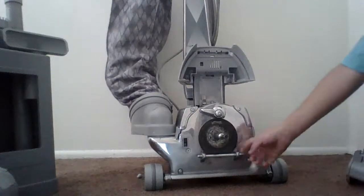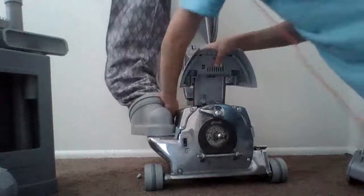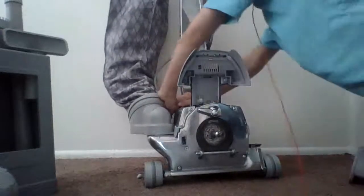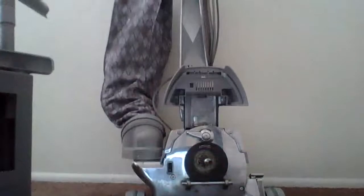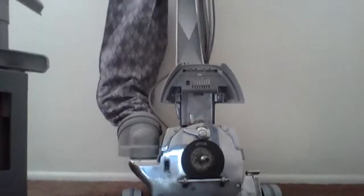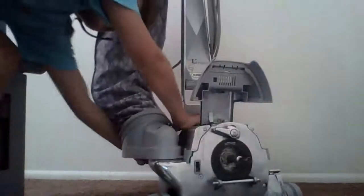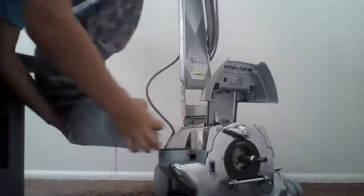To start, take the power nozzle off — which I already did. Next, remove your bag. So what you want to do is pull it out, and it will come off.